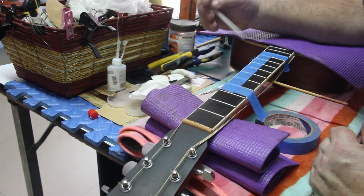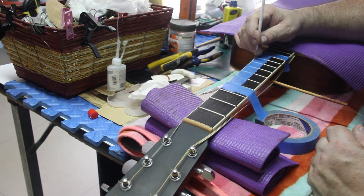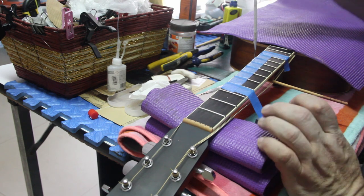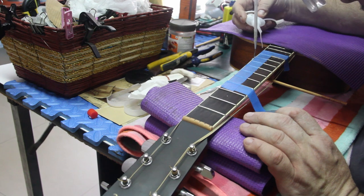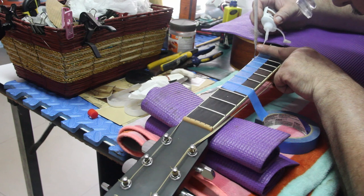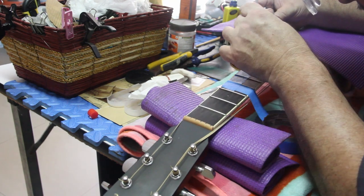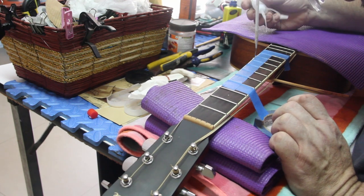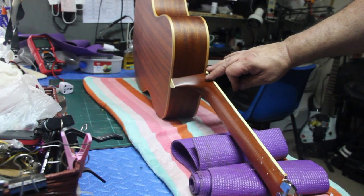I put on the tape, then go to the first loosest part and stick the dental pick in there to create a space to get that CA glue down in. Always use good CA glue with a very light viscosity so it soaks up in there. Make sure you tape up the neck itself in case it drips out to the bottom of the binding. It's all glued now.